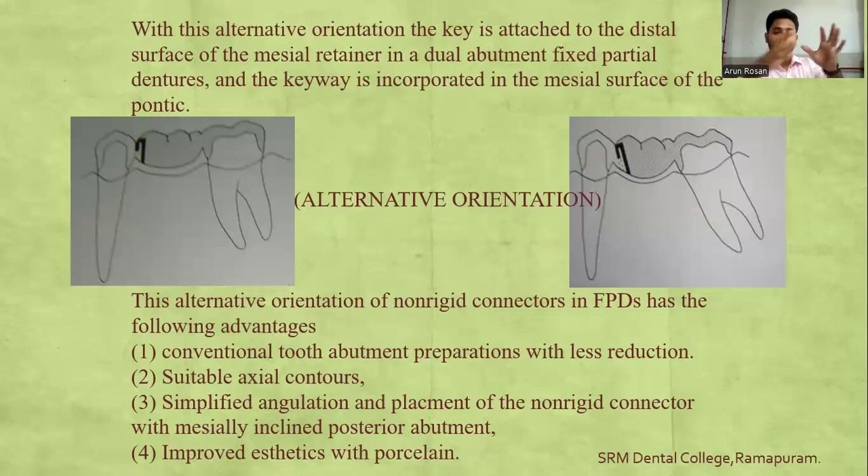The key is placed in the retainer and the keyway in the pontic, preserving excessive tooth preparation so that conventional or minimal tooth preparation can be used in clinical cases. This alternative technique allows conventional abutment preparation with less reduction, suitable axial contours, simplified angulation, placement of non-rigid connectors with a mesially inclined posterior abutment, and improved aesthetics without compromising porcelain thickness.